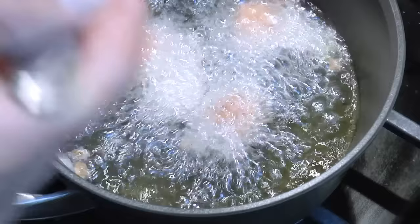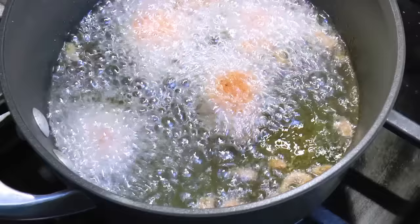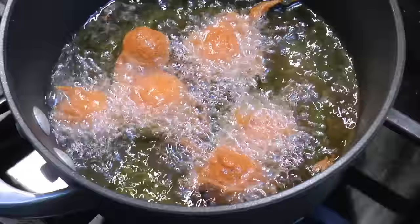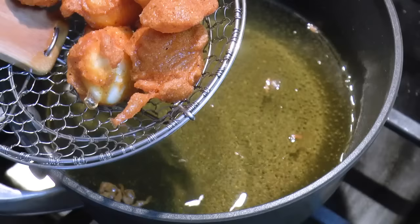We'll cook the eggs until the coating becomes a bit crisp and until they start to float. Once done, let's get a kitchen sieve and scoop all the eggs out. Place them on a plate lined with paper towel so that the excess oil will be absorbed.